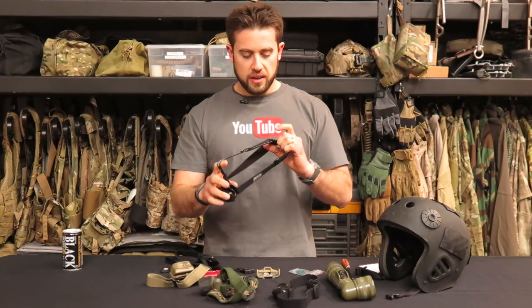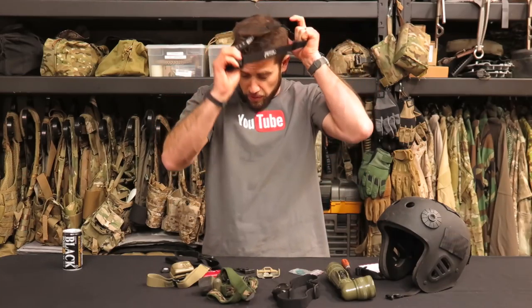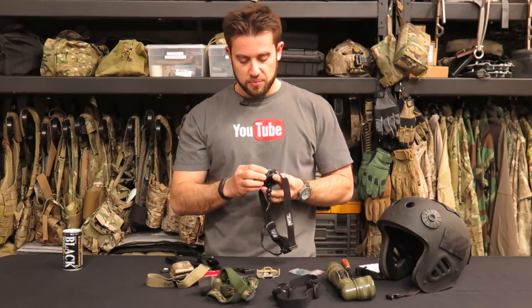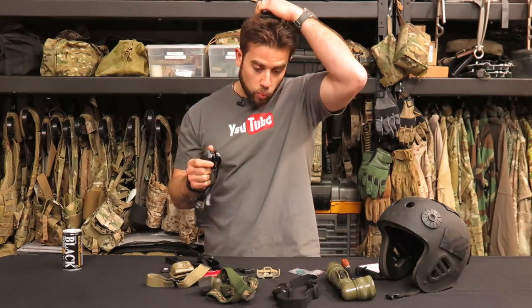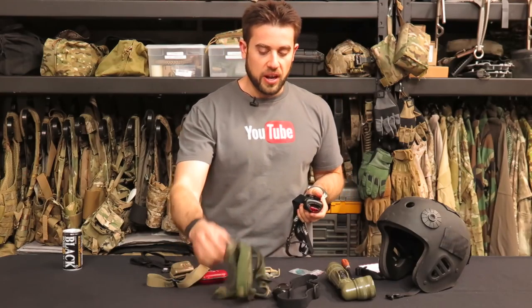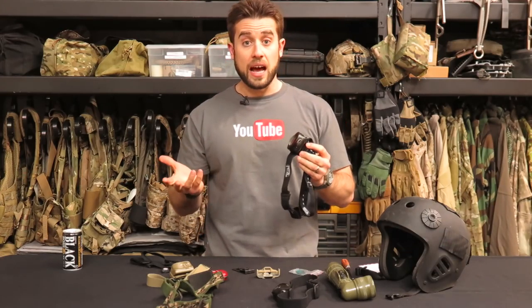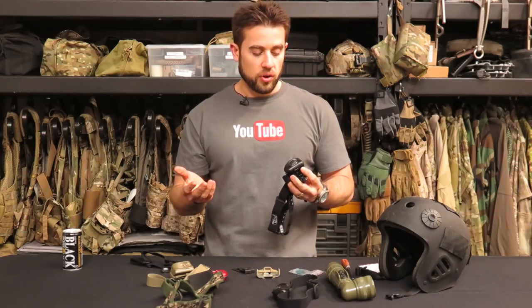Then I graduated to Petzl's. This is their Tica — it's also a three-strap light. I've never really liked the third strap option that goes over the top; I think it's kind of useless. But the Tica had some options that weren't on other headlamps, and I always wanted a red lens. I always want red when outdoors — I don't always want to white-light everybody. This had a flip-down red filter, and I think it was three LEDs. This is probably one of the first LED headlamps that came out.